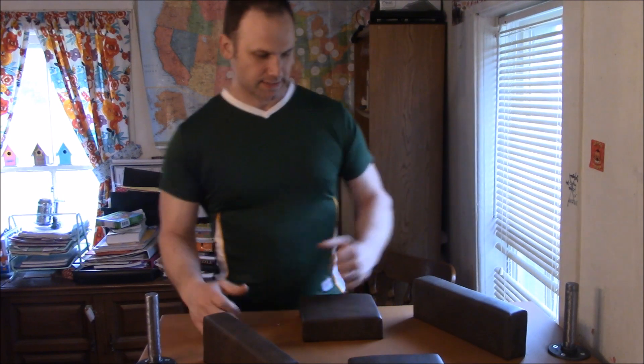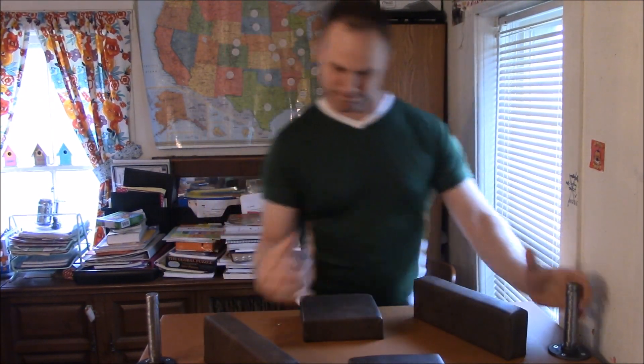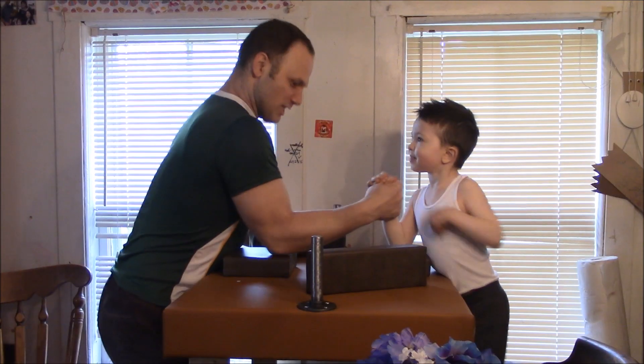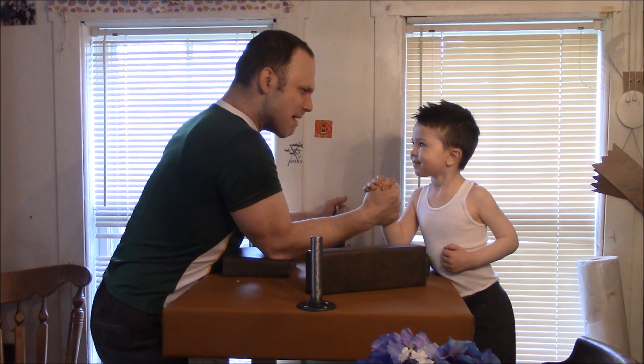Now that the table is done, it's time to practice. "Yeah, I'll practice with you daddy!" "You think you can beat me, boy?" "Yes!"